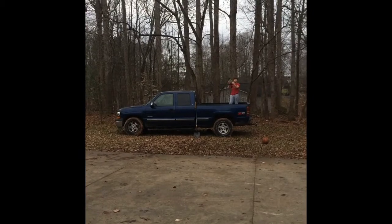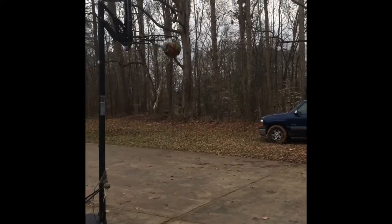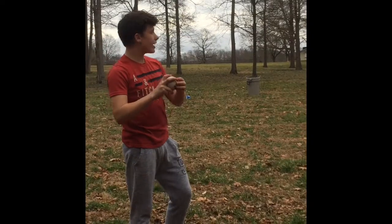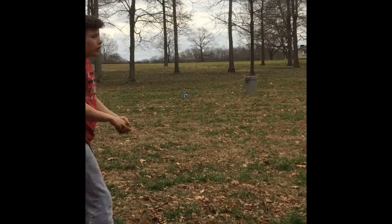This is the off the truck shot. This is taking out the trash. Let's go!